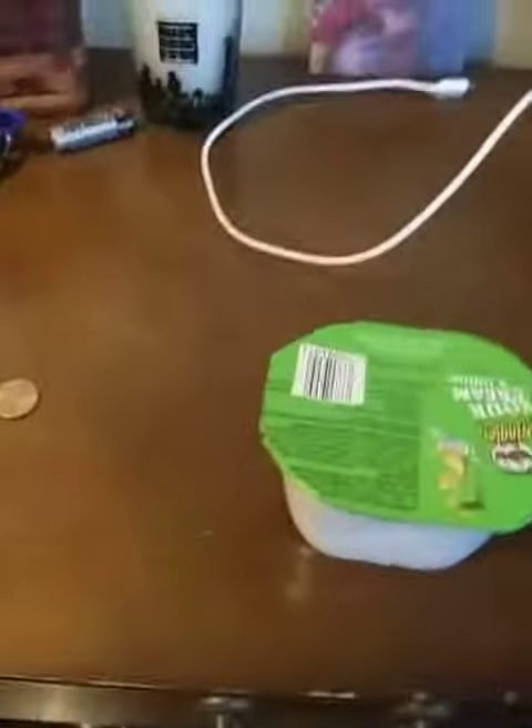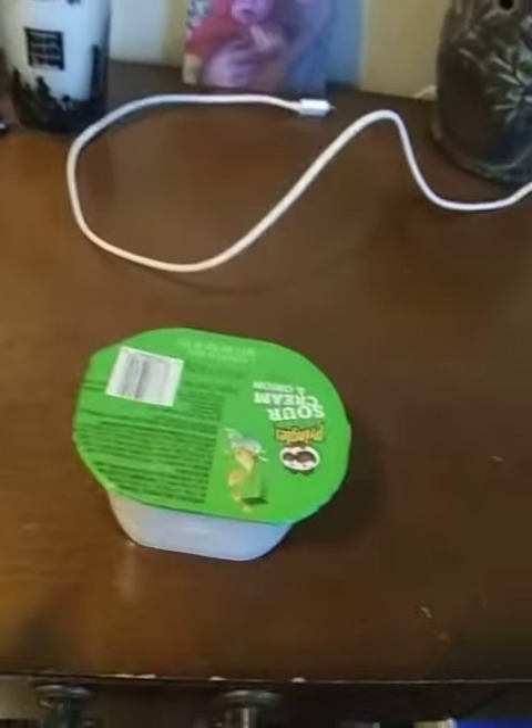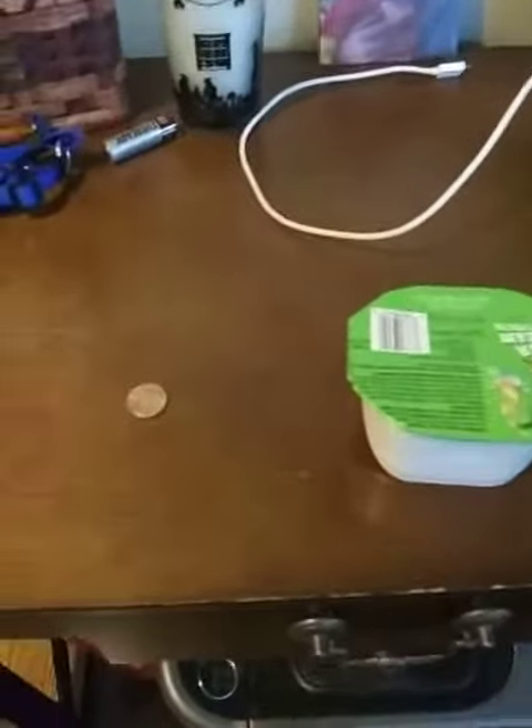Hi again. Hopefully you've seen my video where I did the Pringle Penny Cleaner Magic Trick. I basically just took this little Pringle thing and slid a penny through and got a clean penny. Well, let me show you how I did it.